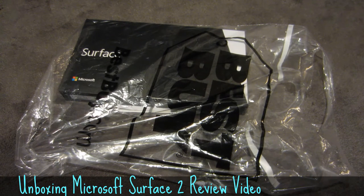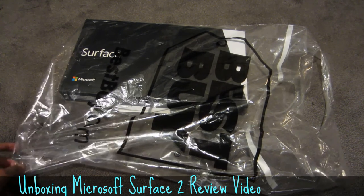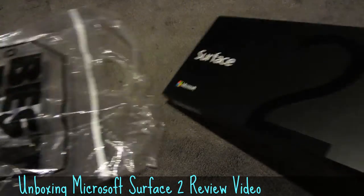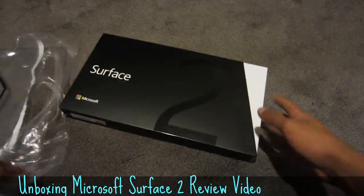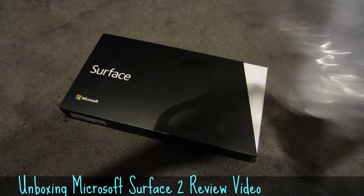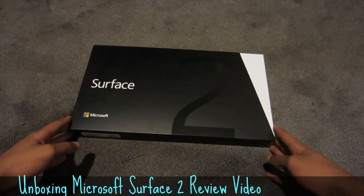Hello guys, this is going to be an unboxing of the Surface 2 32 gigabyte edition from Microsoft. This is running Windows RT and is a pretty epic tablet when you consider its capabilities, so just a quick rundown.